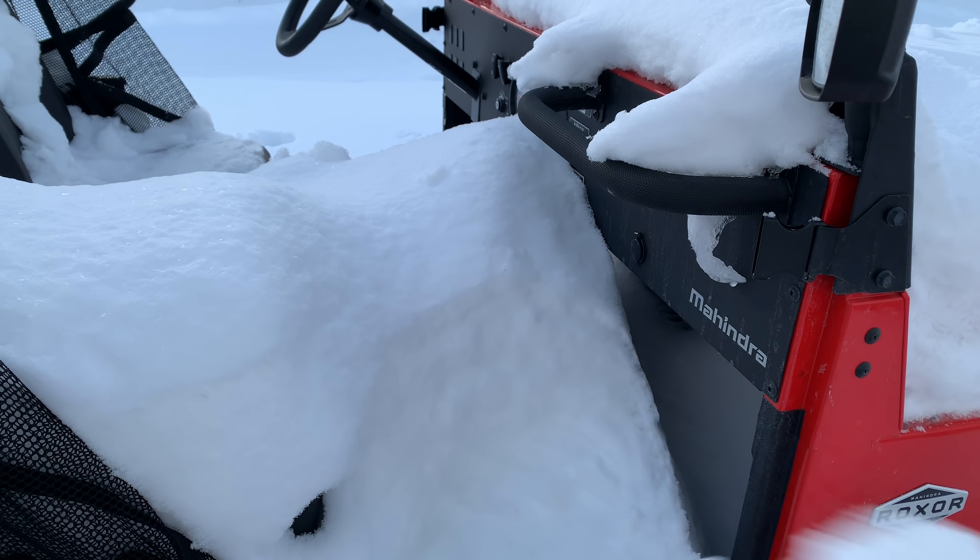I'm gonna jump in, put it in four-wheel drive, and try to create a path in case that snow hardens, so I have a way out if I need to take it for a drive. You can hear the engine smooth out completely — still smoking a little because it's cold — but considering it's minus five degrees Fahrenheit, it is performing great.